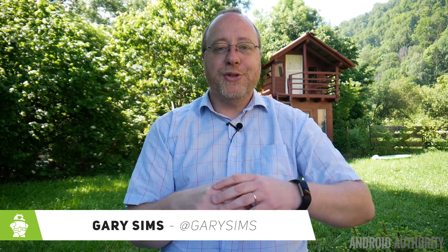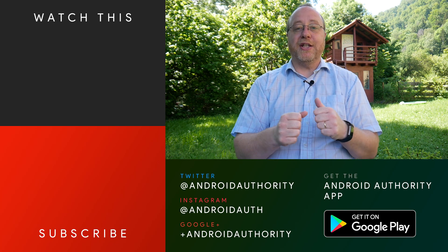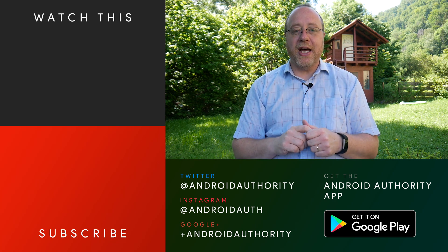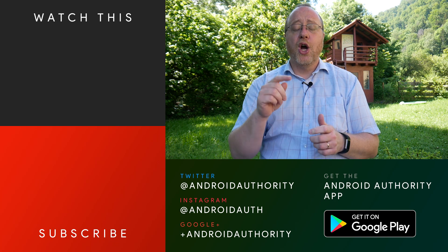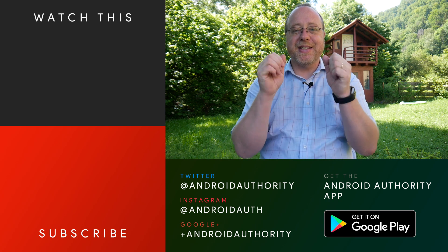I'm Gary Sims from Android Authority and I hope you've enjoyed all these Bluetooth 5 videos. I'm really happy I managed to get Bluetooth 5 working on the Samsung S8 with the Nordic Semiconductors test board. It does work and I'm getting a megabit per second at very close range. I hope you enjoyed this video — if you did, please give it a thumbs up. Don't forget to subscribe to Android Authority's YouTube channel and hit the notification bell so you'll get notified whenever we release a new video. And go over to androidauthority.com — your source for all things Android.